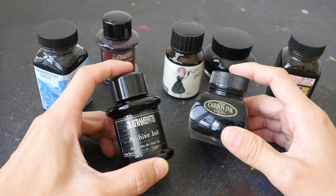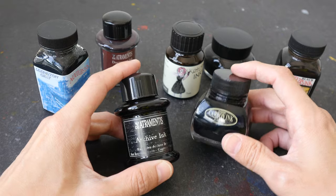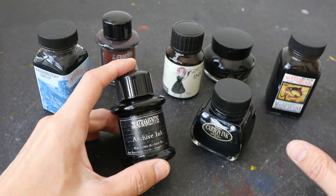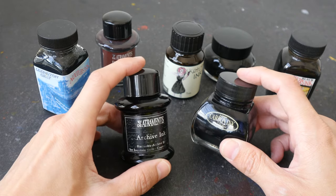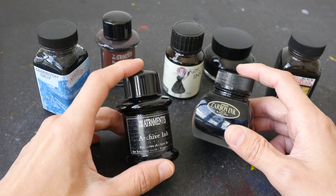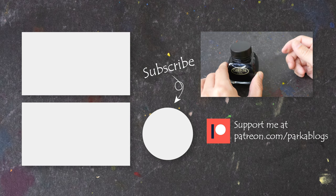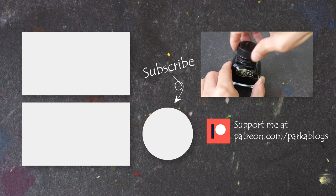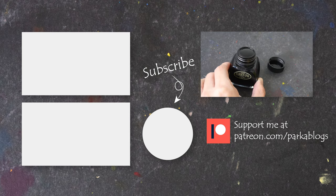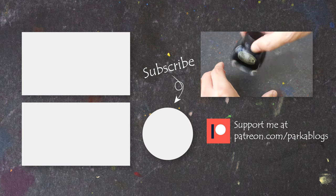If you have any recommendations for waterproof inks not featured here, let me know in the comment section. If you're interested in getting any of these inks, you can get them through the Amazon affiliate links in the video description below. You can also check out more reviews on Amazon. Thanks for watching — I hope this video is helpful, see you in the next one! Quick bonus tip: you can drop stainless steel ball bearings into the ink bottle to help mix the ink more thoroughly and easily.